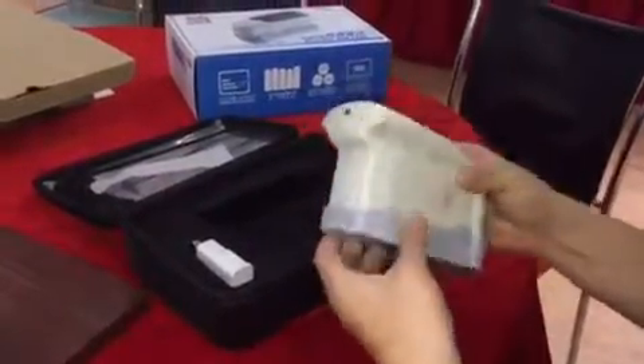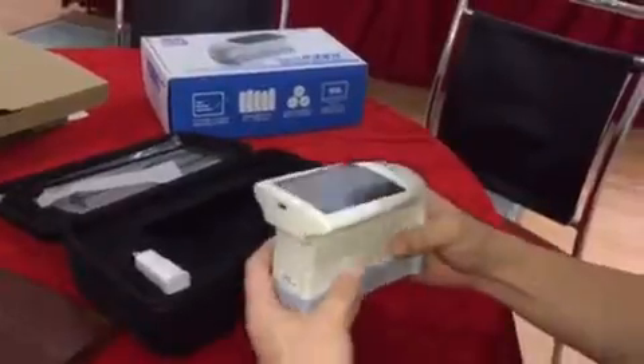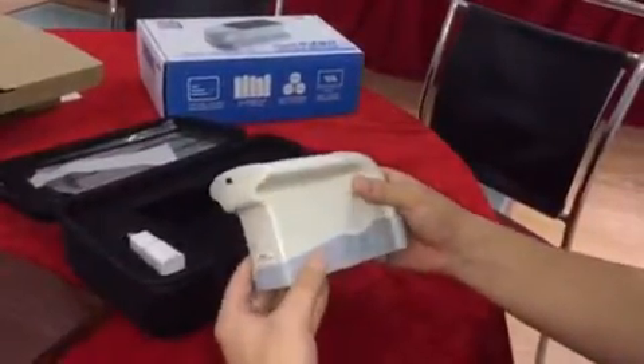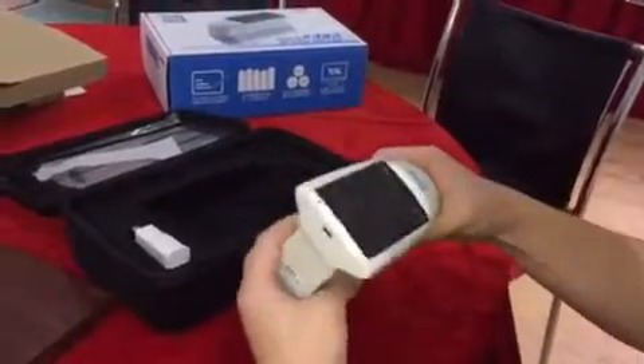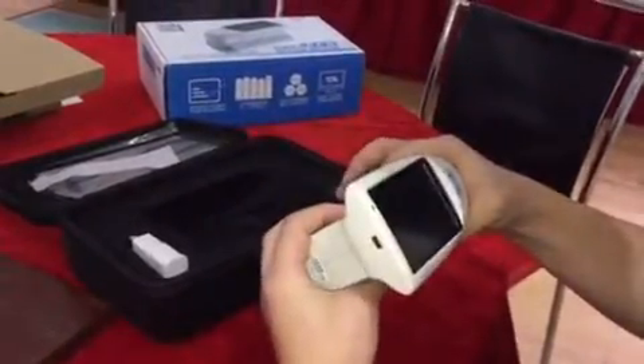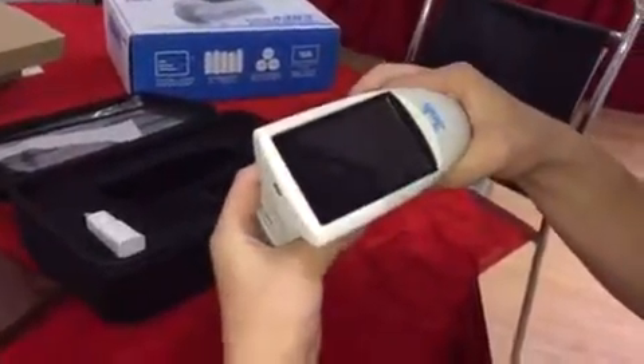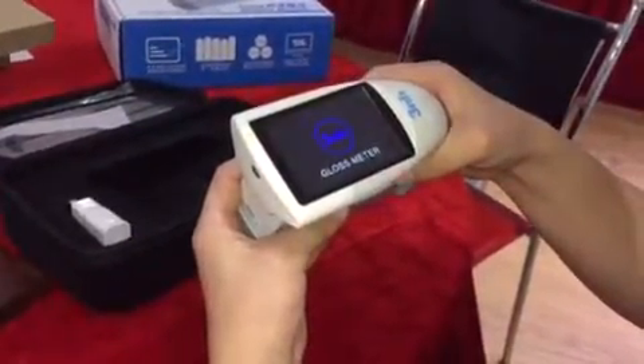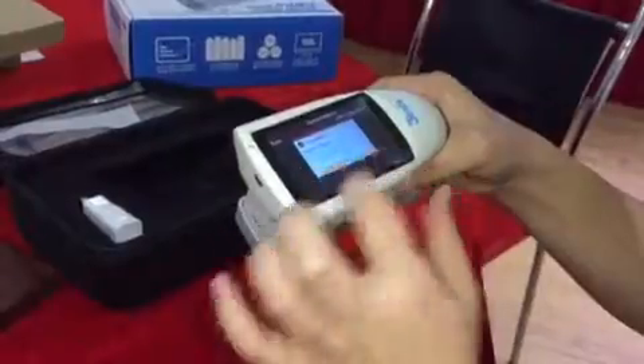When you turn on the glassmeter, the glassmeter will do the calibration by itself automatically — see? Calibration finished.